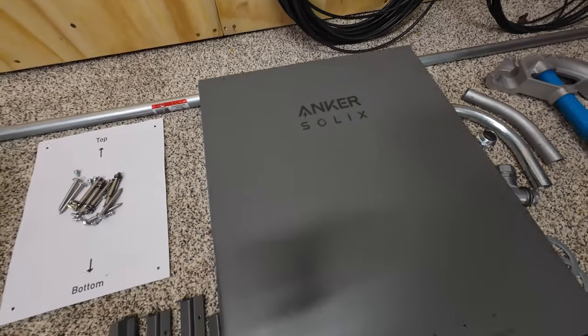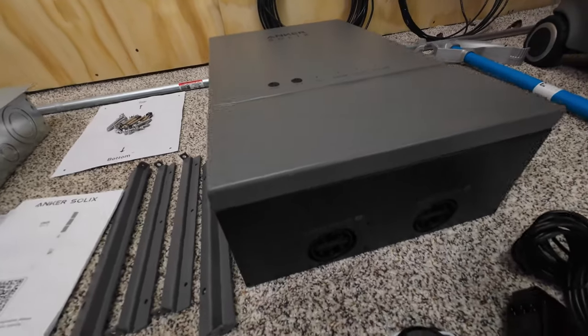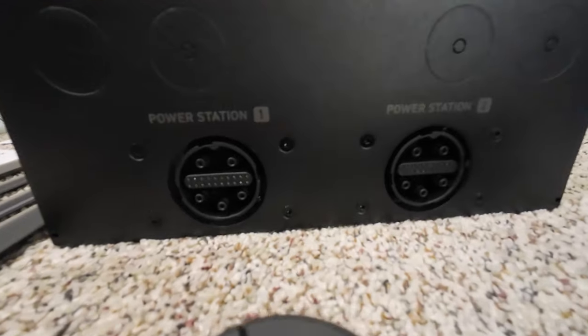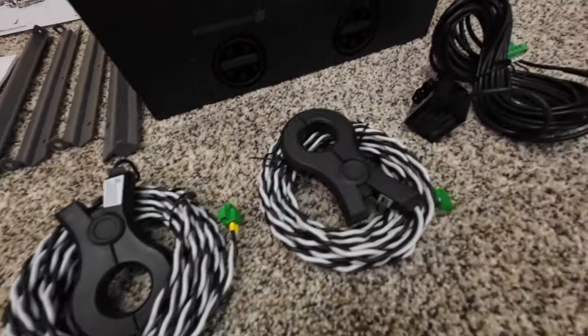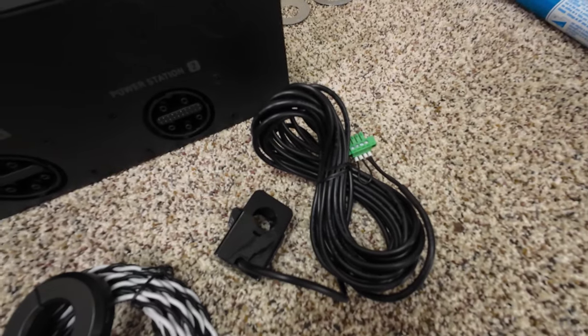The Anker Solix comes with the Smart Home Kit. I'm going to show you how this baby works. It's pretty sweet, very clean, has a nice aesthetic appearance, very user-friendly. I'm going to show you how to plug those babies in. Those are CTs, current transformers, and they're ready out of the box. Real straightforward.